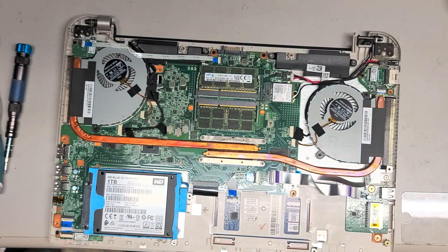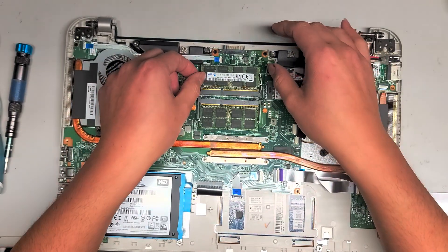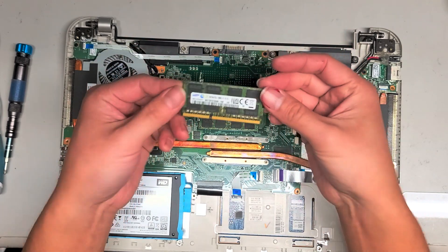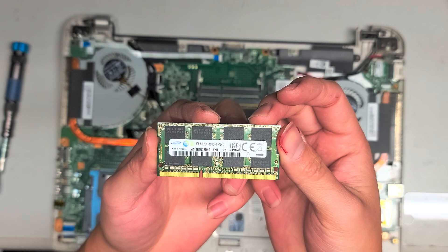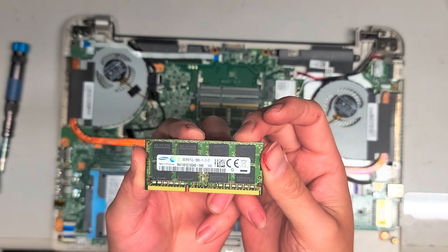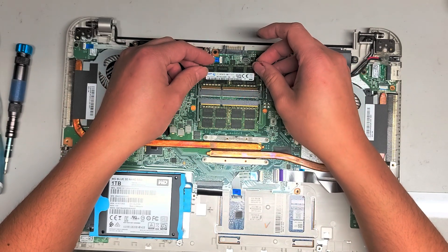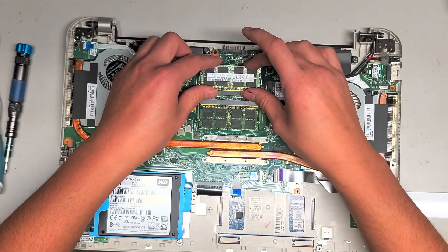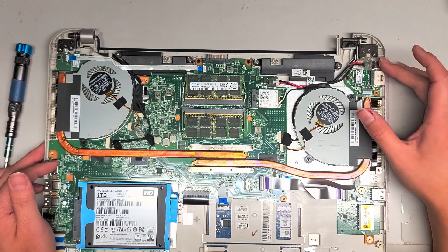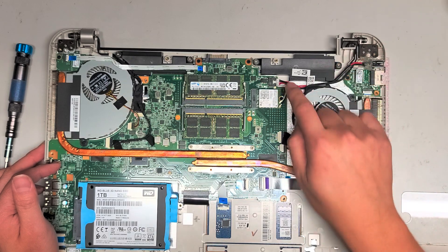I already cleaned the inside and upgraded to an SSD already, but I'm just going to go over what's inside. You've got the RAM — just slide these two tabs out to the side. The RAM is 8GB PC3L-12800S. You can put any PC3L-12800S model in whatever size you want: 2GB, 4GB, 8GB. I think this is already maxed out. The charge port looks like it broke before and they used some hot glue to keep it from pushing into the laptop — it just unplugs here.